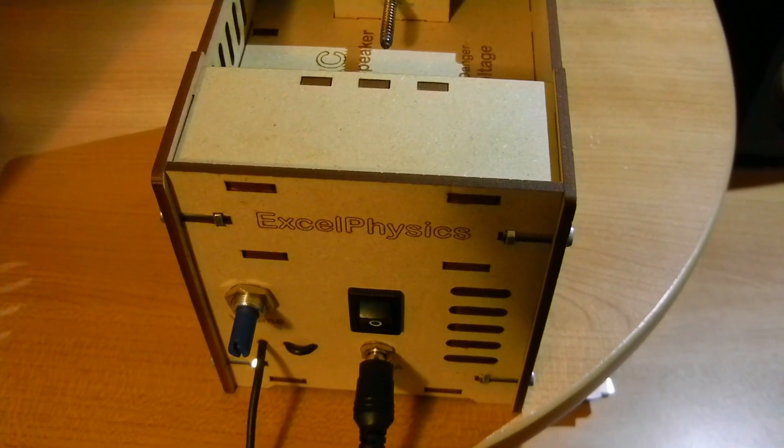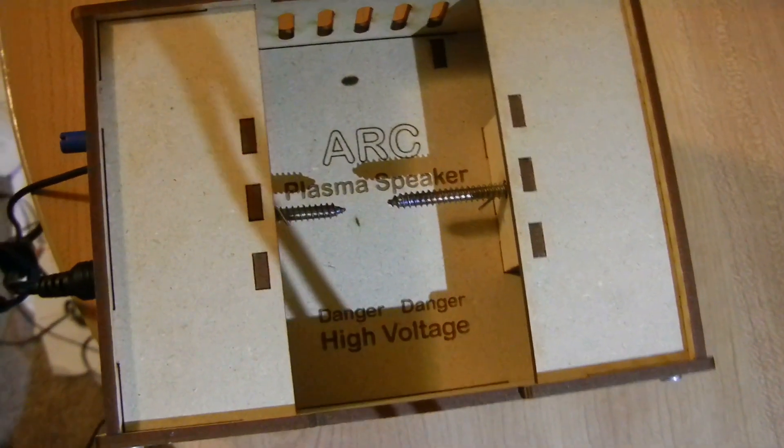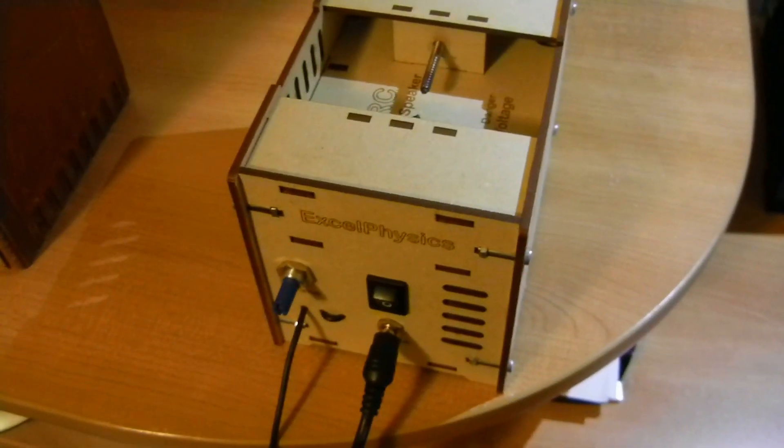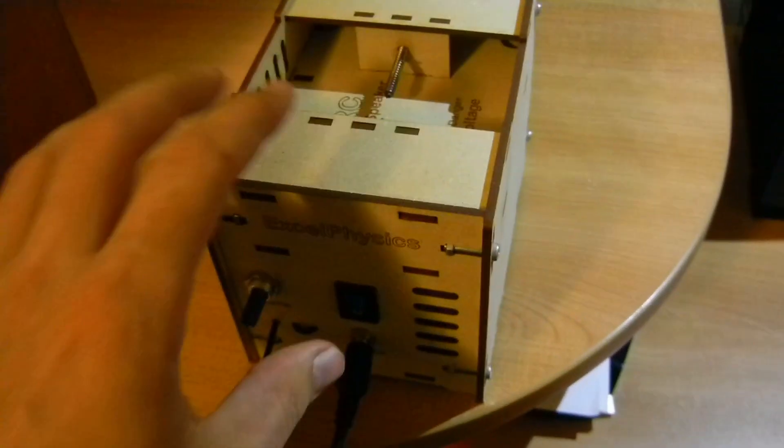This is a plasma speaker that I picked up off XLPhysics online. It comes as a kit — you get a bag of parts and you solder the board together and assemble all the components. And this is the result.